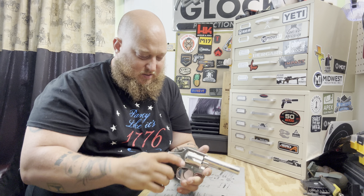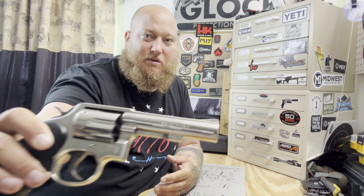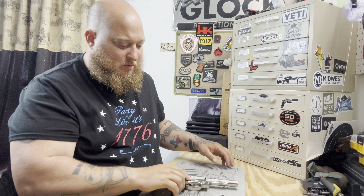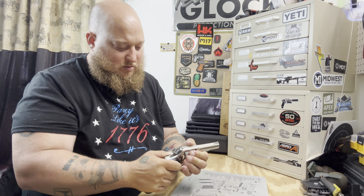One of my only two revolvers in my collection. The gentleman I got it from is a military veteran. He didn't have the original case, but that's fine — you can see the .357 Magnum there. I'm going to go ahead and order a case for it.